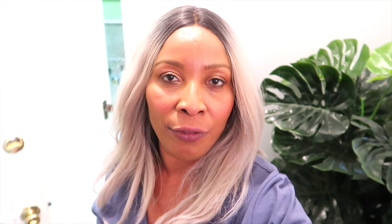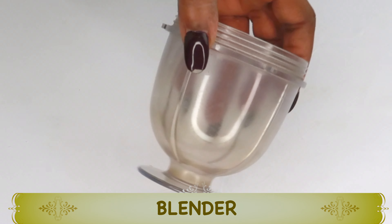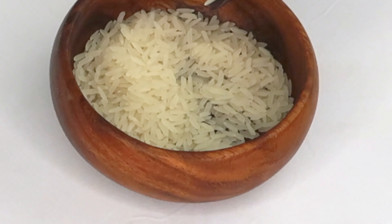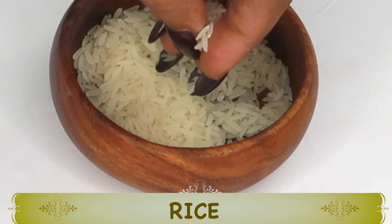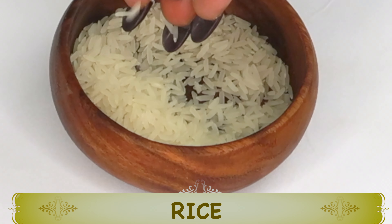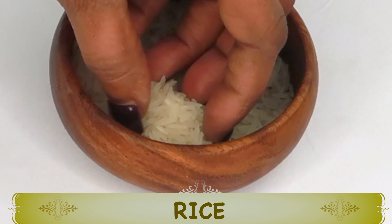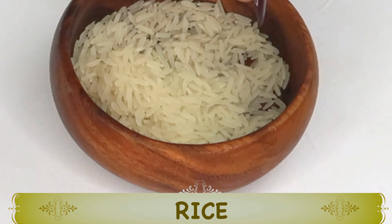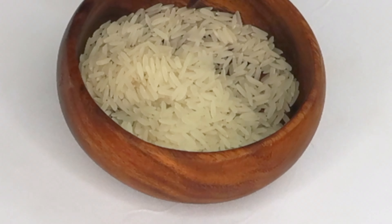I'm going to share the recipe with you and also share some tips on how to get the best results from using this on your skin. For this recipe you're gonna need a small blender or a grinder. My first ingredient is rice — today I'm using white rice. I'm using rice for its anti-aging properties; rice will help to reduce wrinkles and fine lines on the skin and boost collagen production. Rice also helps to tighten and firm the skin.